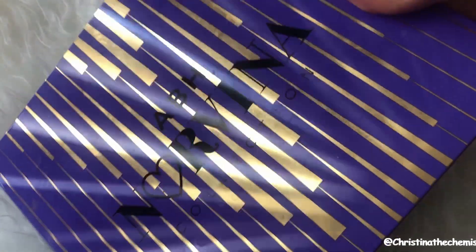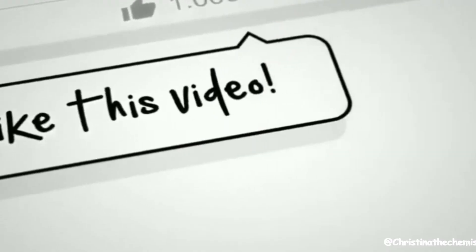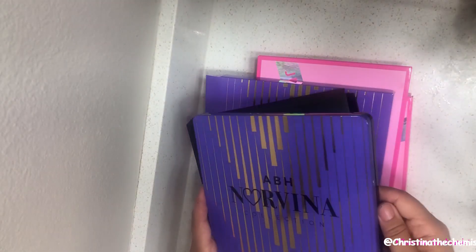That's my thoughts. I hope you liked this video. Let me know your thoughts in the comments section below. If you're interested in entering a giveaway, make sure you're subscribed. Thanks again for watching, and I will see you guys next time.